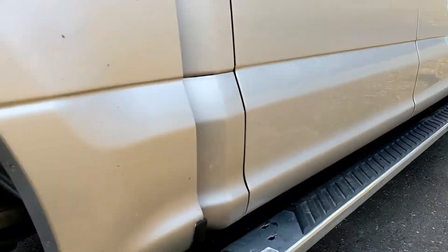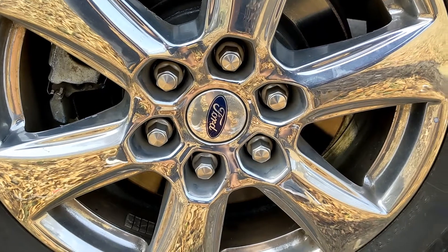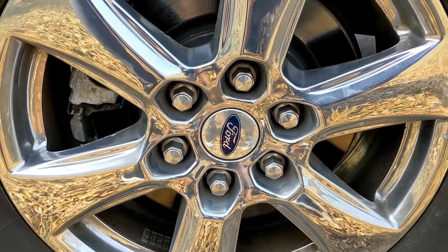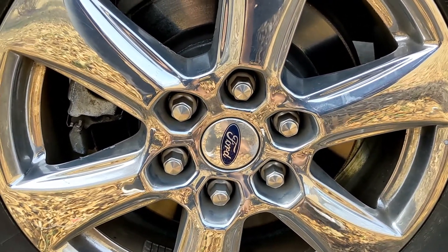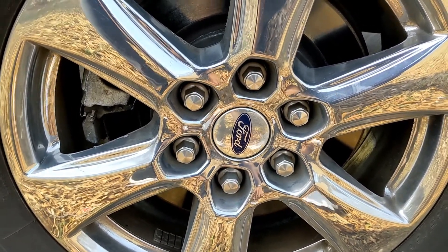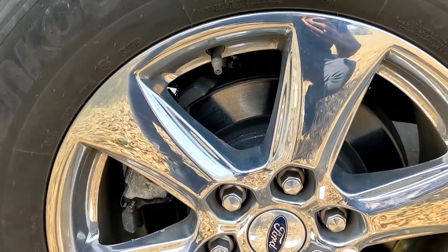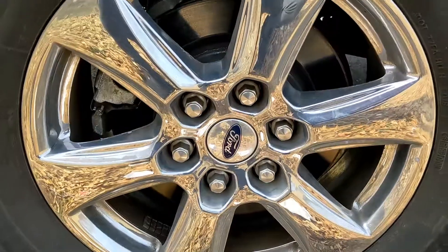The purpose of valve caps: they prevent dust, oil, and debris from getting inside of your valve stem, and they are the final mode of protection against air loss.